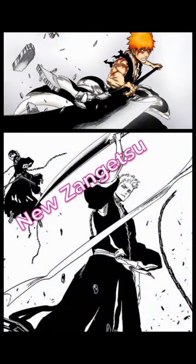Kubo stated in an interview that Ichigo can choose to combine his sword and sheath into his original big Zangetsu, or leave it split in two. This is why his Zanpakuto goes back to being one blade in the Hill arc.